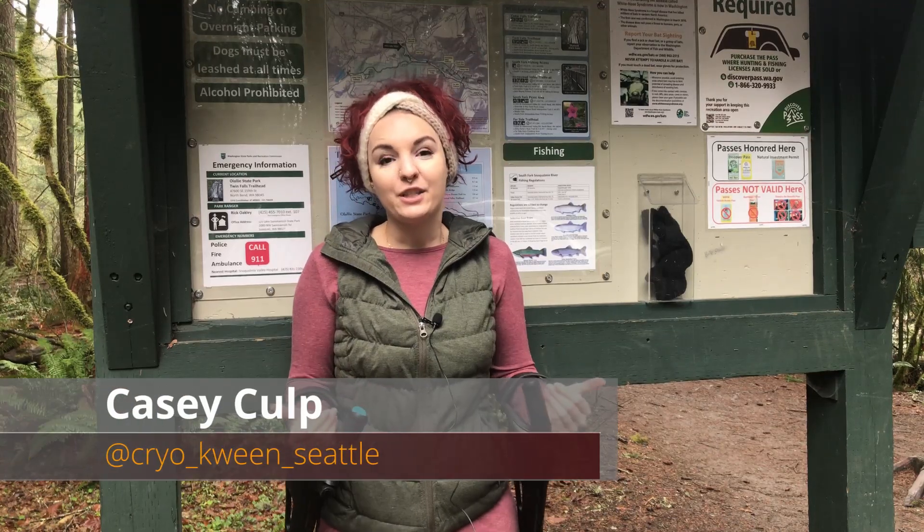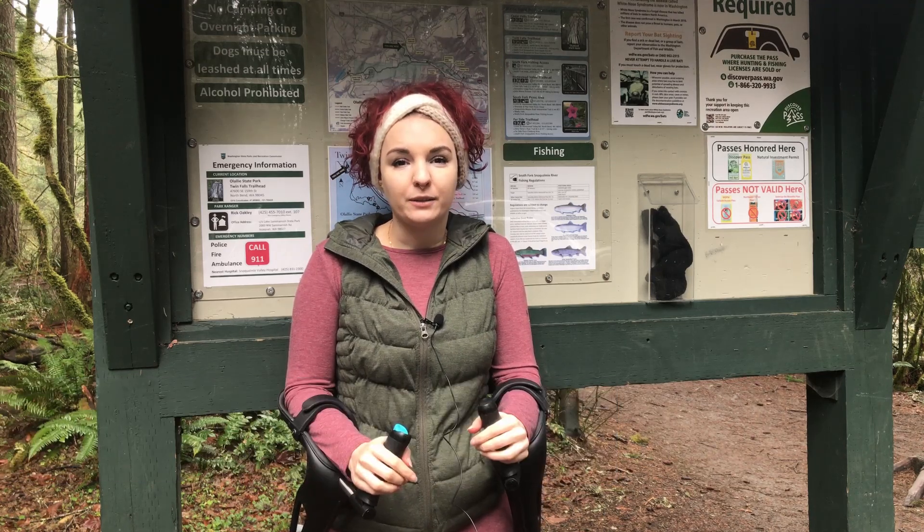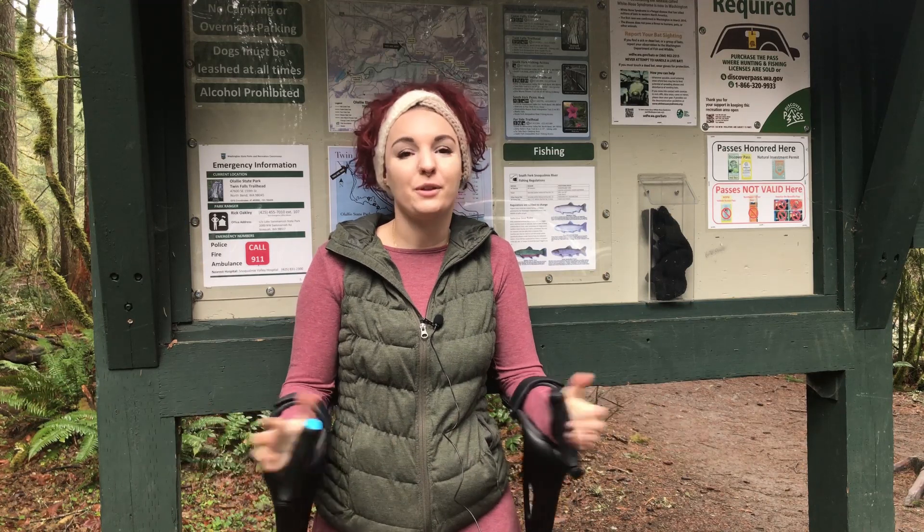Hey everyone, it's Cryo Queen Seattle. Here at Twin Falls, which is a little bit north of Seattle of where I live. We're not even an hour away, which is really cool that I don't have to drive that far and get to some beautiful outdoors.